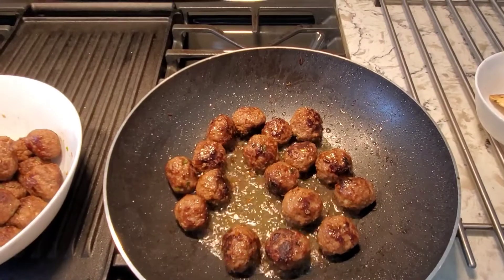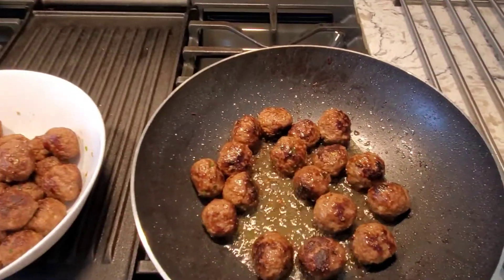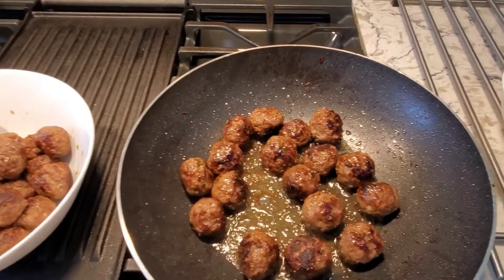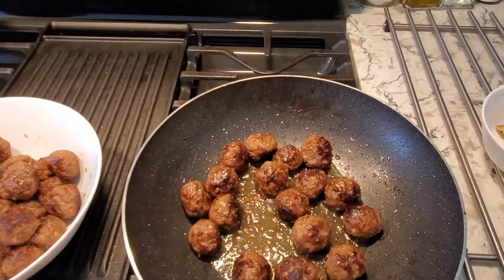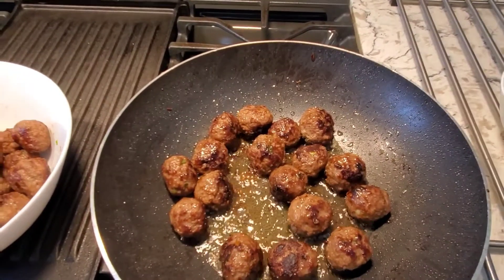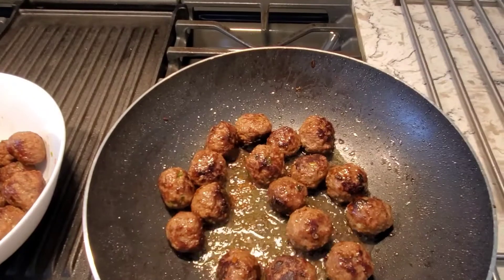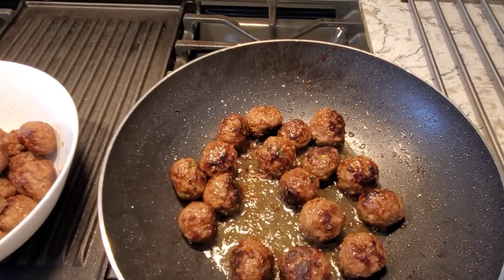You just want to cook these and give them some nice color on the outside, then remove them from the oil. All that oil is coming from the beef itself. We're going to remove them from the oil, get them in another bowl, and then start the veggies for the sweet and sour.